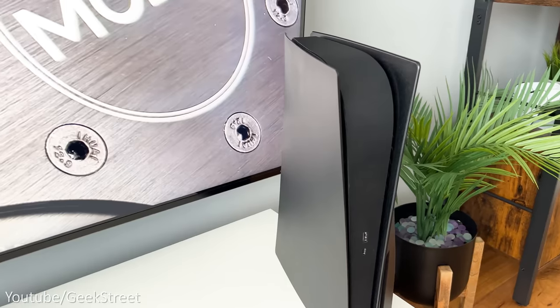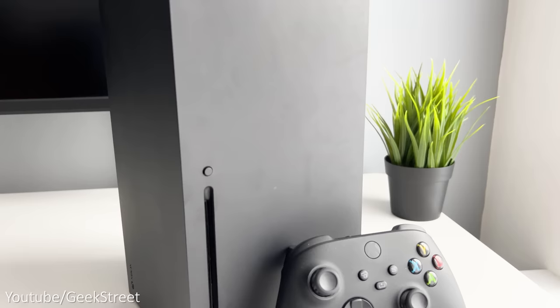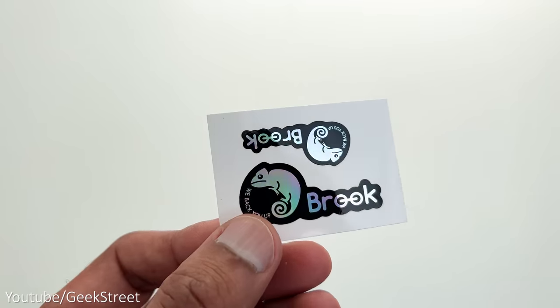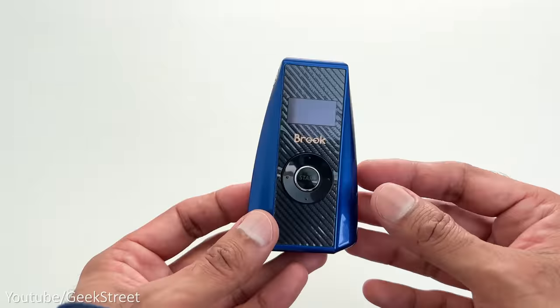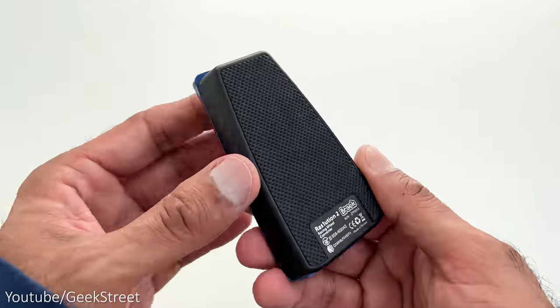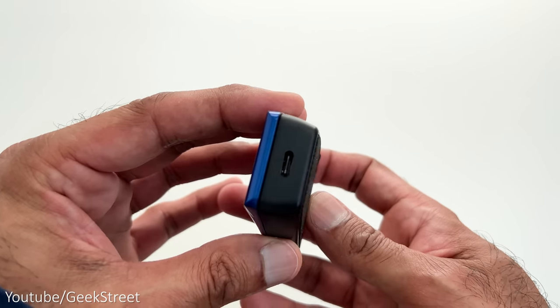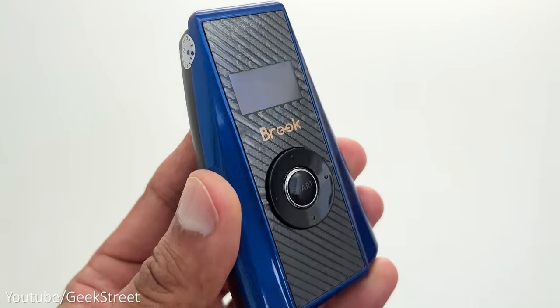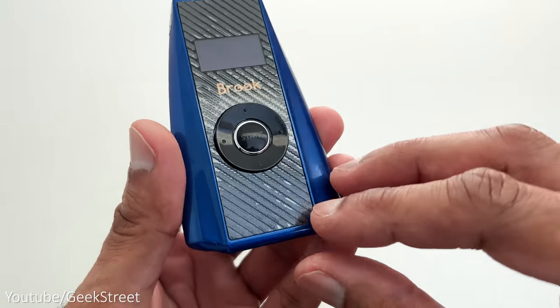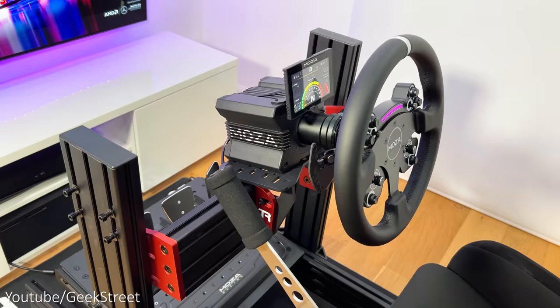I've got the Resolution 2 so I can test on both the PlayStation 5 and Xbox Series X. In the packaging, you get some stickers, a blue braided USB Type-C cable, and the Resolution 2 converter. The converter is pretty small in size, has a Type-C connector at the top, two USB Type-A inputs at the bottom with a screen, navigation buttons, and a start button in the center.